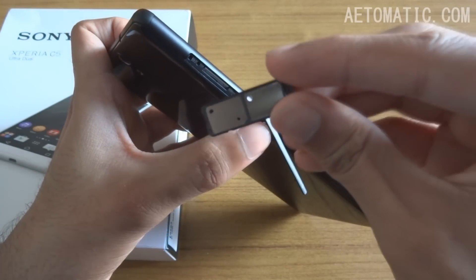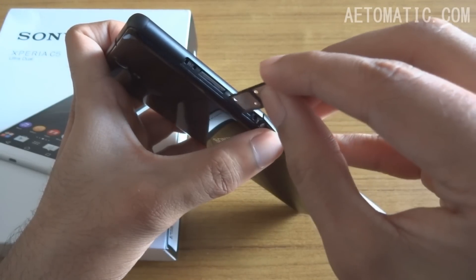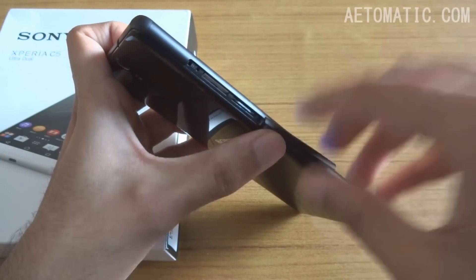On the left-hand side, here's the dual SIM tray — it takes nano SIMs, as you can see. And this is the micro SD card slot.